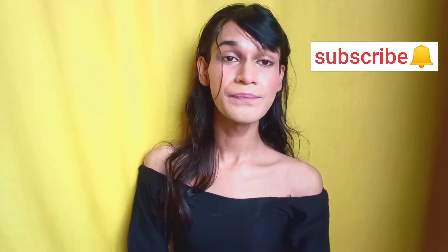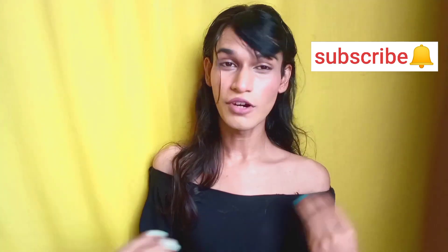Hey guys, welcome back to my channel. Today I am going to show you a haul. I have recently made some comments, I have made a second part. I have first shared my skilling and tried some water.